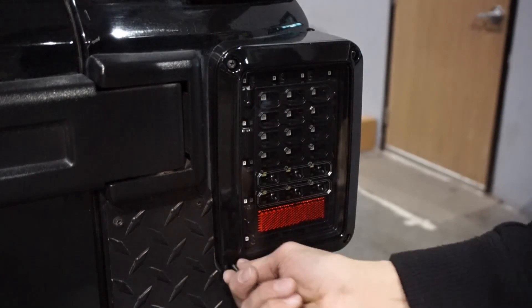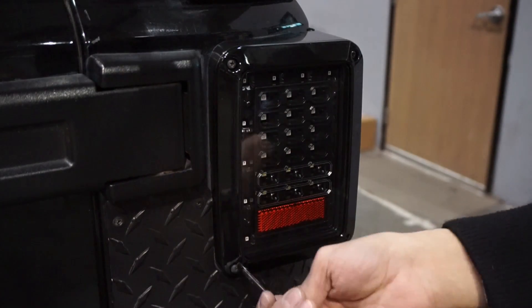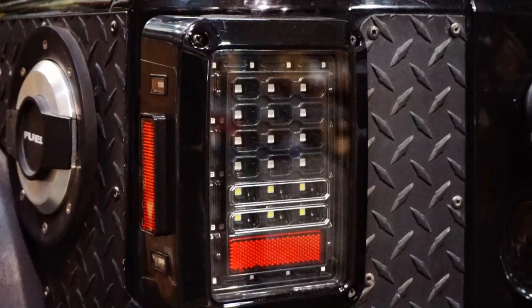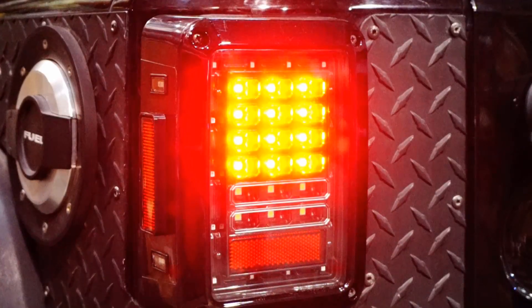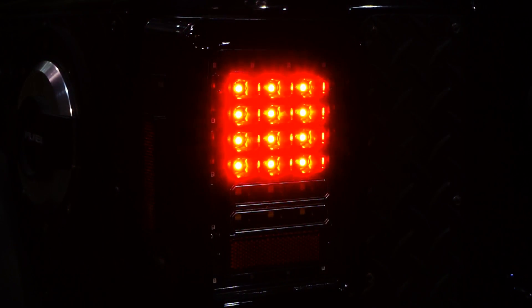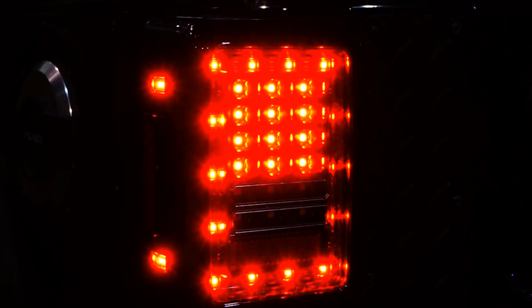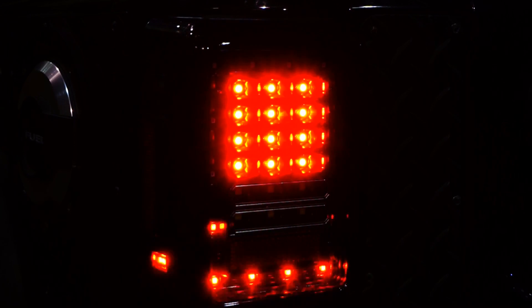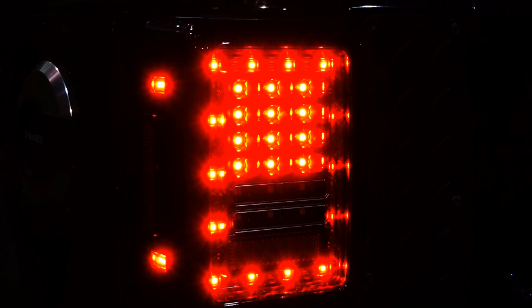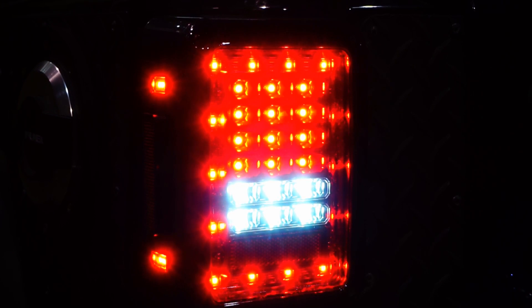If you wait a little bit longer, we will go ahead and turn them on for you.